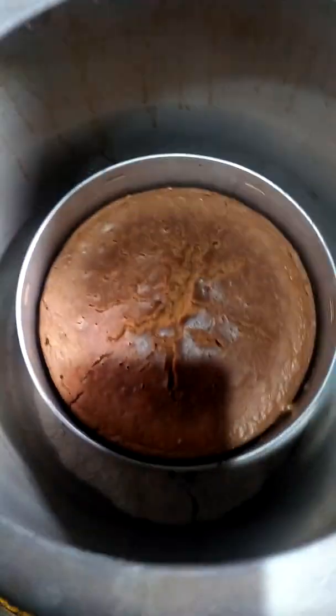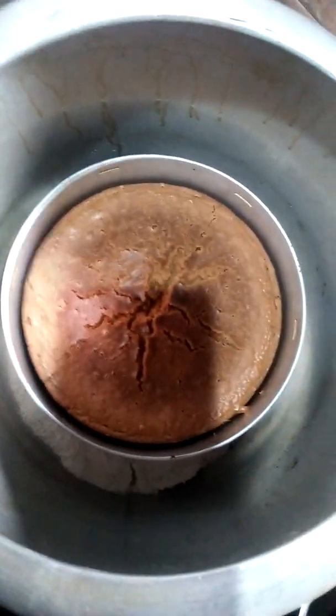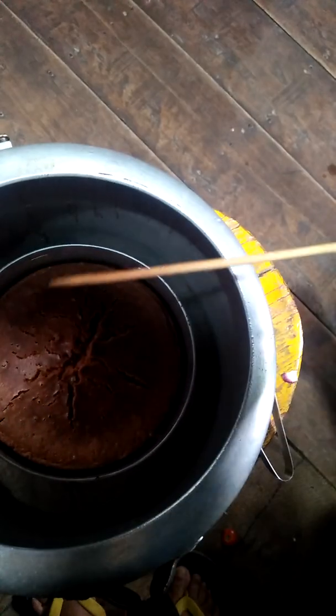That's my pressure cooker and this is — see, that's salt. I've already checked it but let me check it once again. It's supposed to be good.